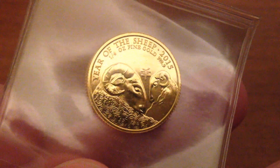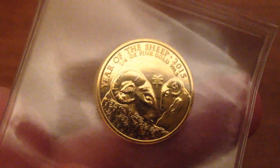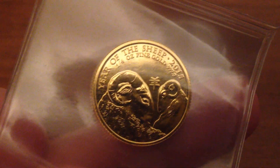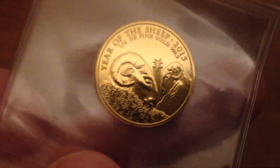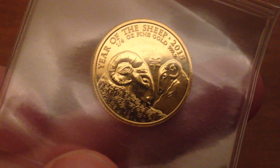Just a quick little look-see. Year of the Sheep, quarter ounce, fine gold. Keep stacking.